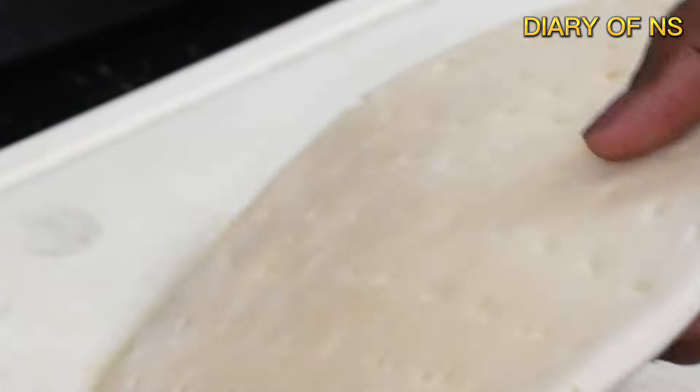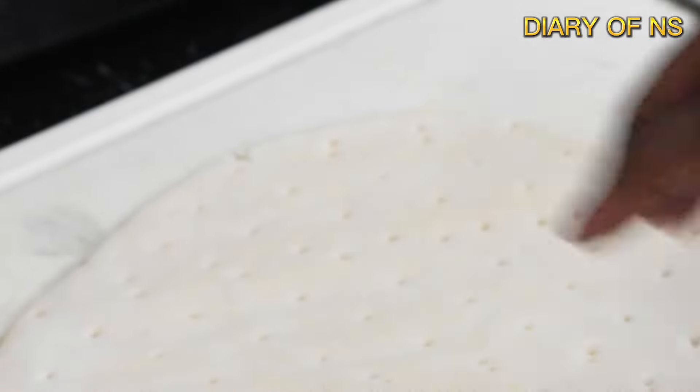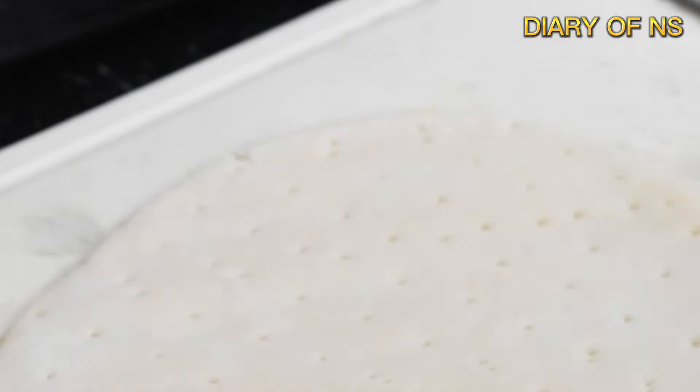Here is a pizza base. You can cook it on a pizza base. I am using the pizza base. If you want to know how to do it, comment and share the recipe.